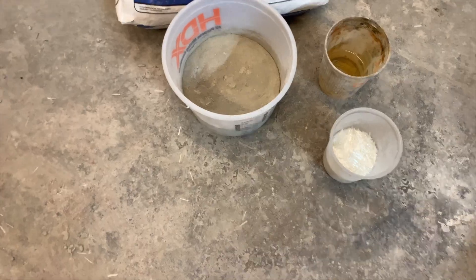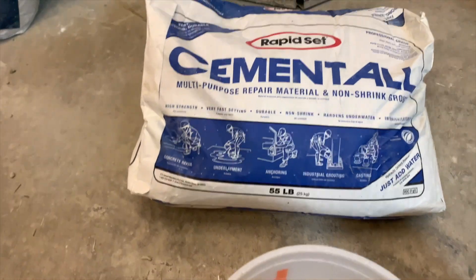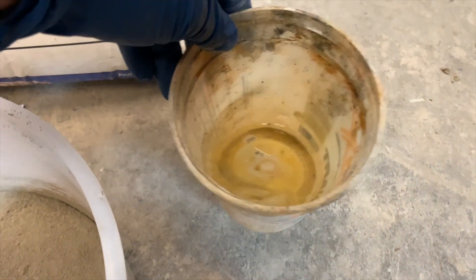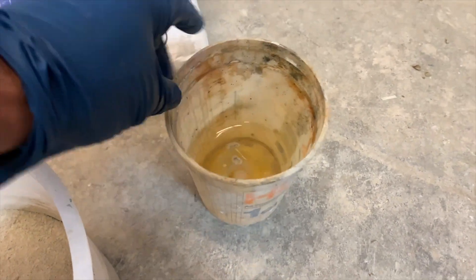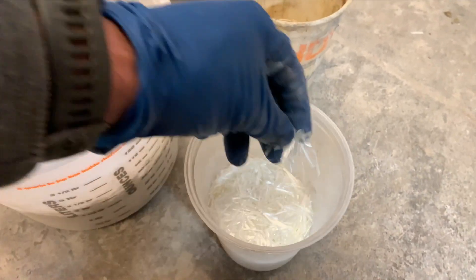Today I got some concrete samples I want to take out to the range, to test various thicknesses to see what might actually stop handgun rounds and even a 5.56 rifle round. We basically got a bag mix from the home center, added a little bit of fiber, and mixed those together to make five inch by seven inch samples at various thicknesses. I have a few more videos on this with larger samples — we want to get a baseline to see where we need to go next. So let's go out to the range and see what they can handle.